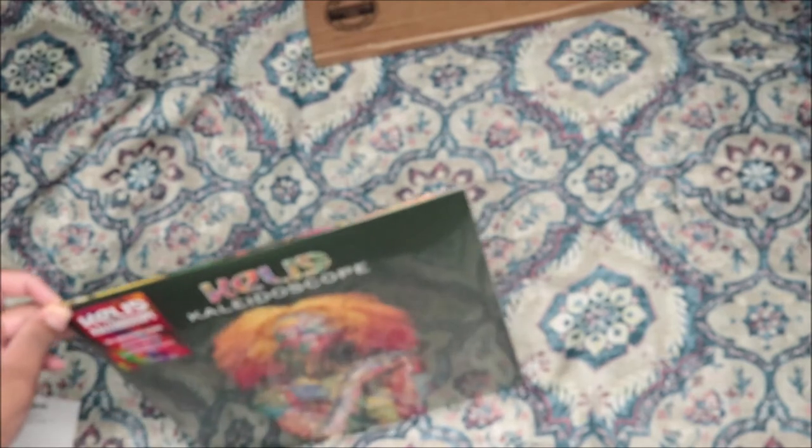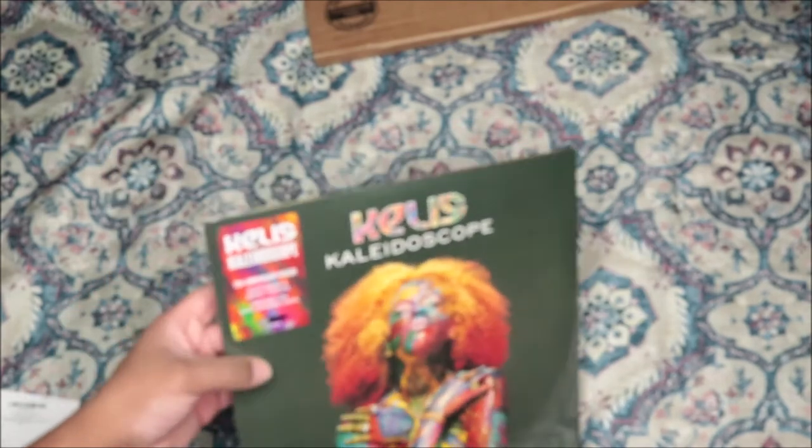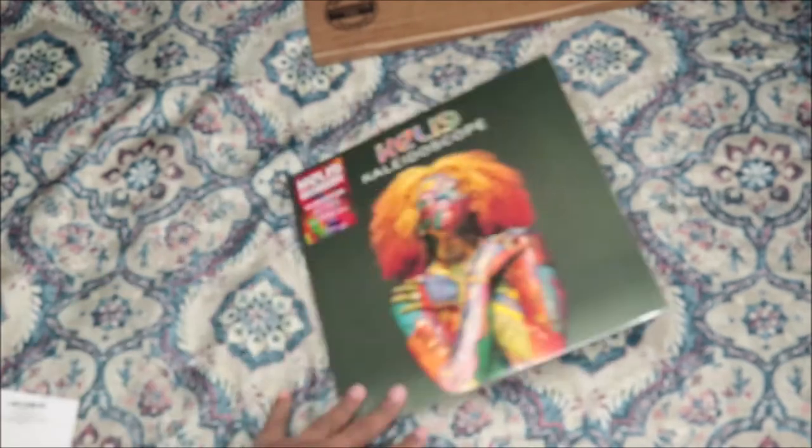If you go type in Urban Legends vinyl on Google it'll pop right up — the website. They have different albums from back in the day, years ago. They do like anniversary albums almost, and this one was the 20th. So I got this, and this is her debut album which is Kaleidoscope.